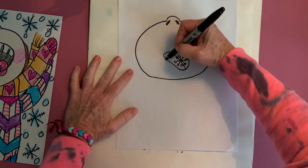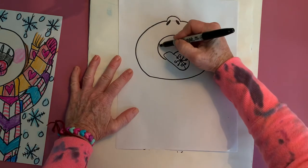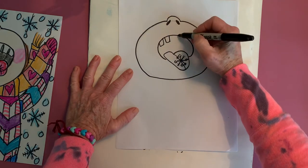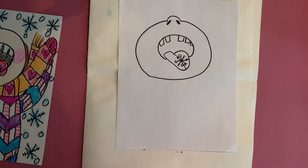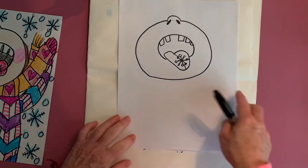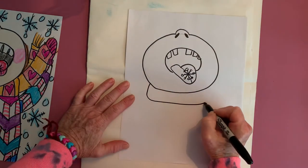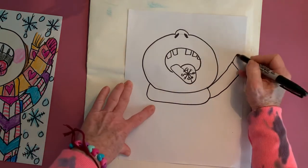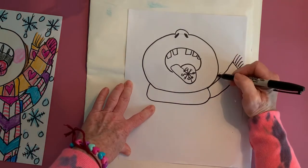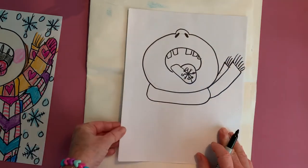The next thing we're going to do is make the mouth. A lot of kids have been telling me they've lost a few teeth, so I'm going to leave a little spot open. Next we're going to make the scarf — it goes around the neck. I like to make it look like it's blowing in the wind, which gives it some movement, and of course I love to add the fringe.